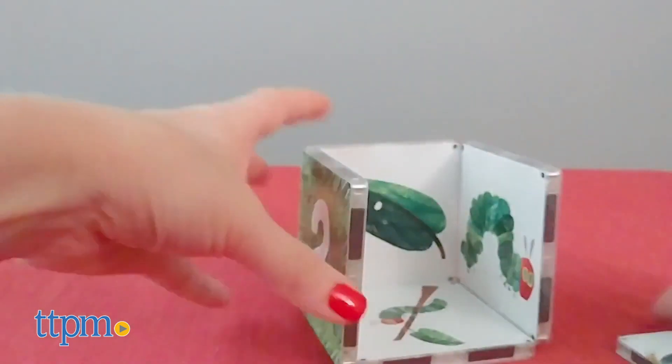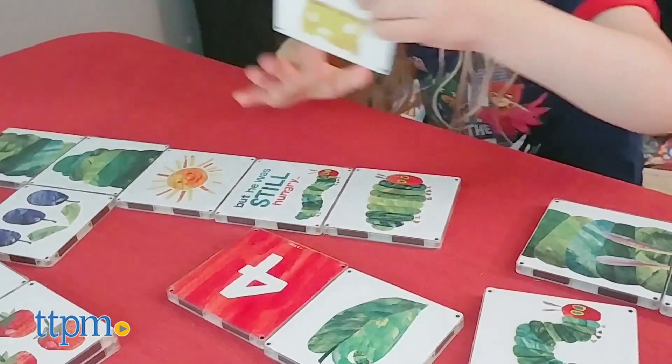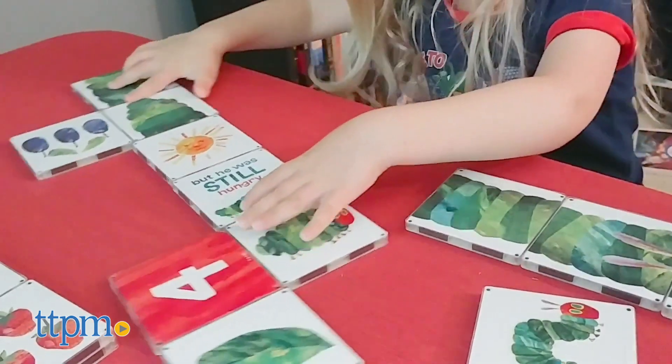I think this is a unique way to make a children's storybook more interactive. With parent guidance, there are many ways to use these tiles, or kids ages 3 and up can simply experiment with stacking and building the tiles while working fine motor skills.